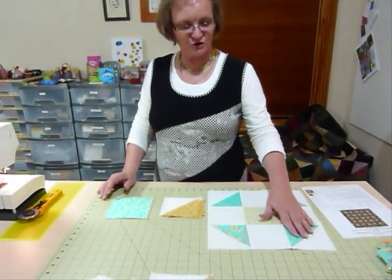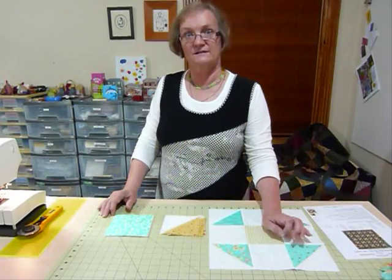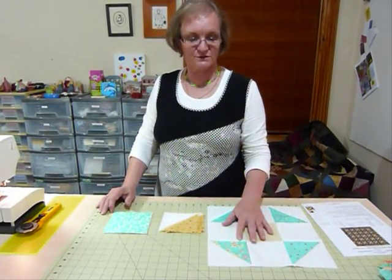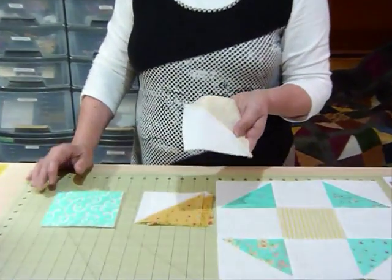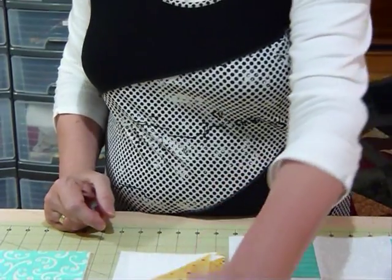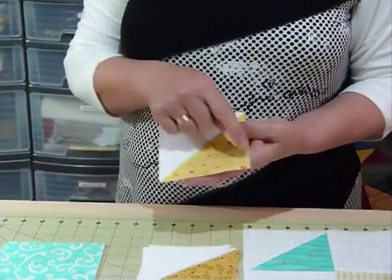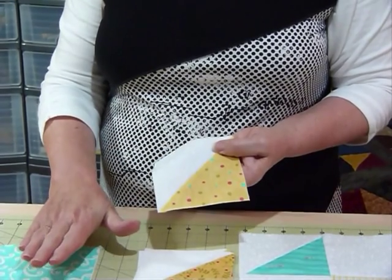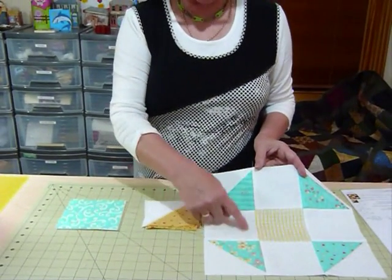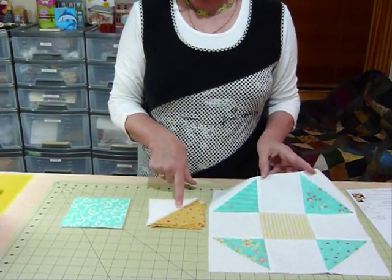So now I'll quickly run through how we're going to make this. You do need to use some half square triangles, and I showed you how to make those using five inch squares in a previous video — quilting tips and techniques 006. Once we've made them, they just need to be trimmed ever so slightly and they end up being a four and a half inch unfinished square — so a cut four and a half inch square. That means the other squares we use in the block will also need to be trimmed down to the same four and a half inches.